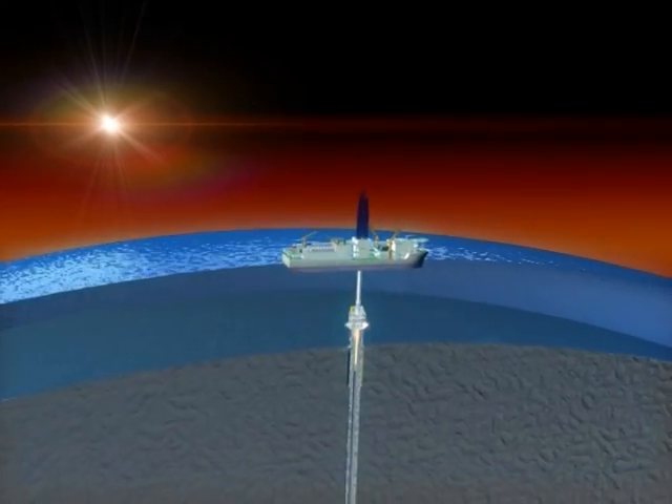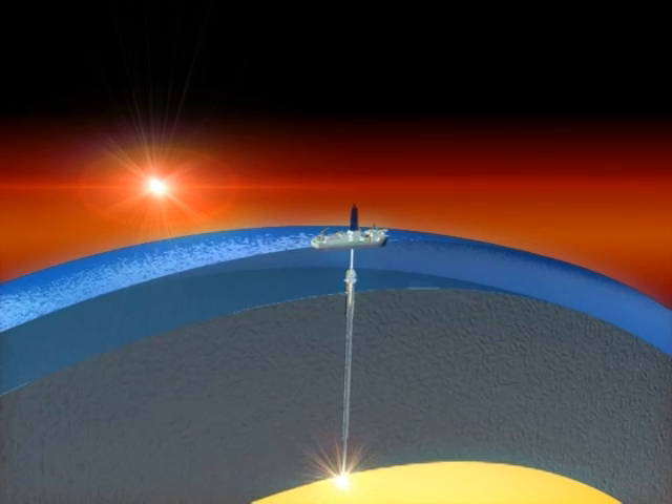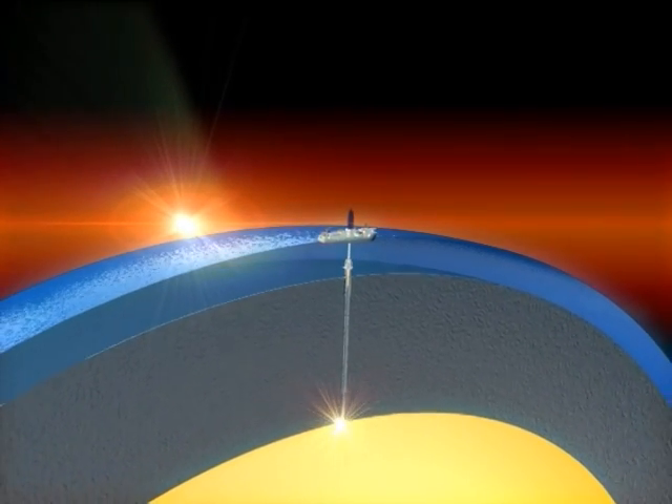Riser drilling will make it possible to drill all the way down into the Earth's mantle, a depth never before reached in all of history.